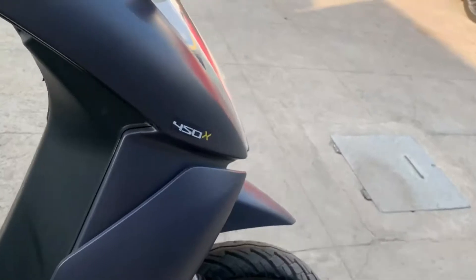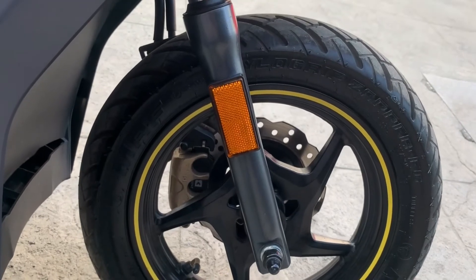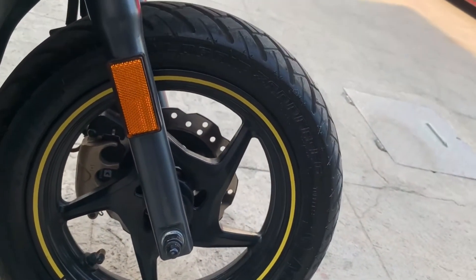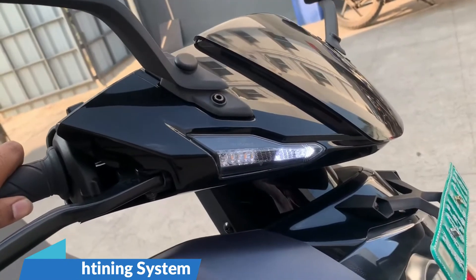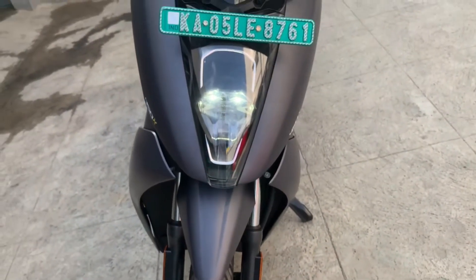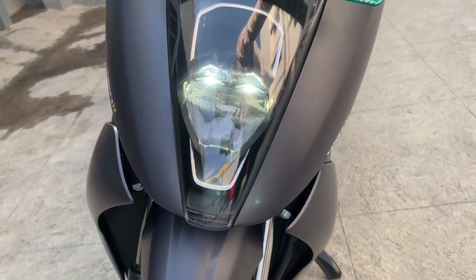There are many front parts. We can use it as a reflector — helpful for night riding. This is also a tubeless 90/90 tire on this side. This is the lighting system. Every light on the Ather is made with LED lights, including parking lights. Now I am demonstrating the high beam — it will glow.